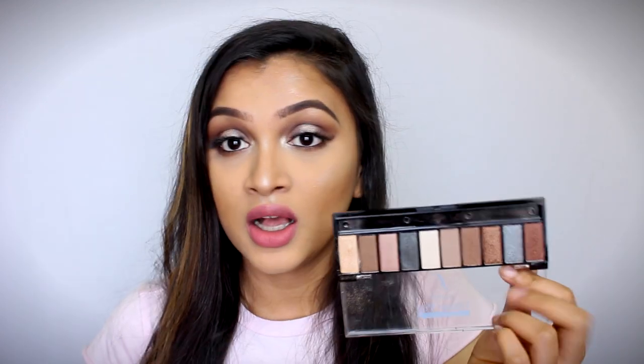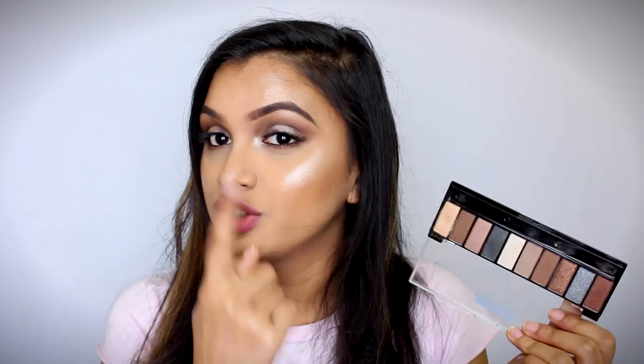Otherwise, this palette is absolutely beautiful and the shimmery shades are stunning. The best shade among all the shades in this palette is the shade Brighter, which I have used on my eyelids as my highlighter — as you all can see, it's such a beautiful color. So yeah, I am actually very, very impressed by this palette. Those were my final thoughts.